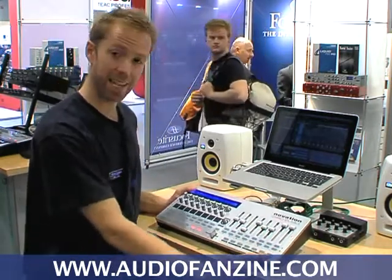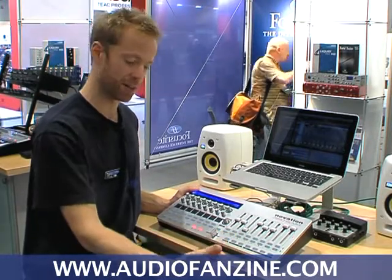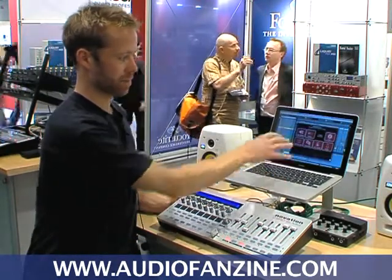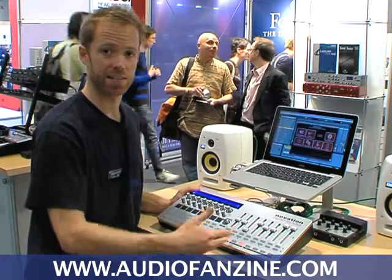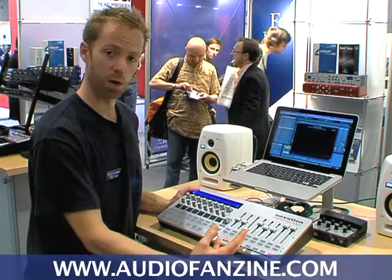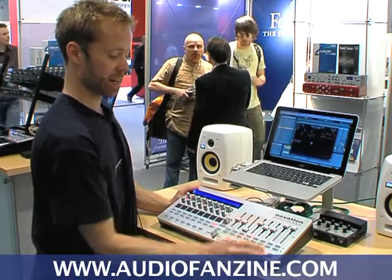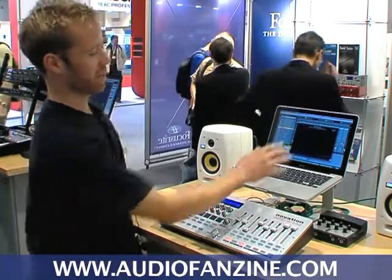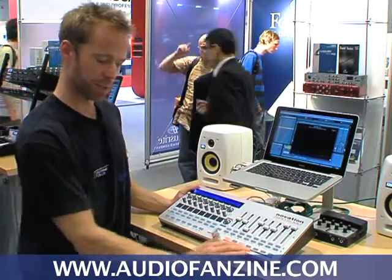We have dedicated Automap buttons now. So rather than having to use the last row of assignable controls like on the previous series, you can just press the buttons to access the Automap software on screen. You have View to open and close the window, Learn to instantly assign parameters, and then User, FX, Instrument, and Mixer to call up your different browser groups. So to select a different instrument plug-in, I press Instrument and it switches into browser mode. For FX, press FX, it goes to browser mode, shows you all your FX plug-ins, and then you select the one you want to control. So all the Automap buttons are here now.